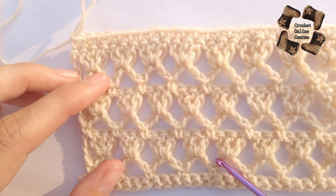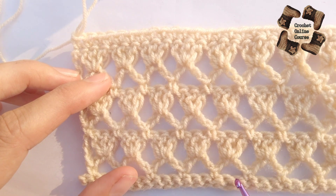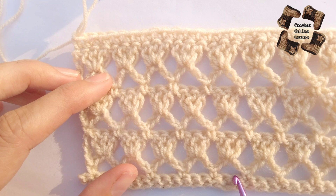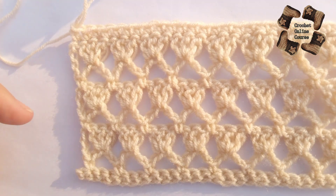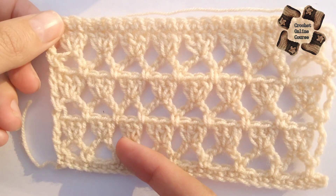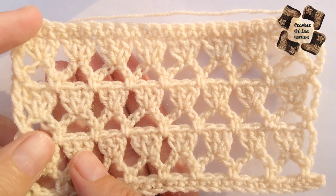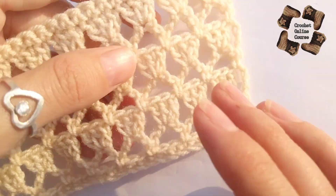Just complete this again and again. Remember, this is a two-row pattern and you need to make multiples of three stitches. If you liked this pattern, please like, subscribe, comment, and share my video with your friends and family who love crochet. Thank you so much!